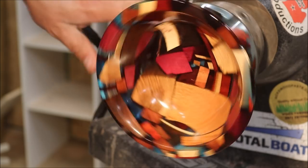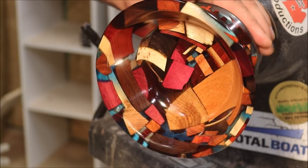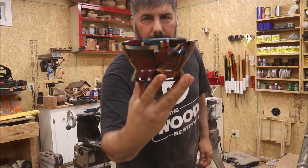I'm going to get about five or six more coats of Obi shine juice on here, and I'll be back. Here it is — the scrap pieces bowl.